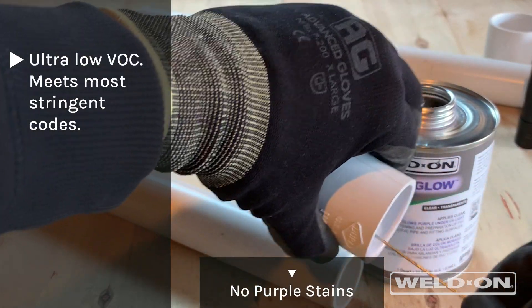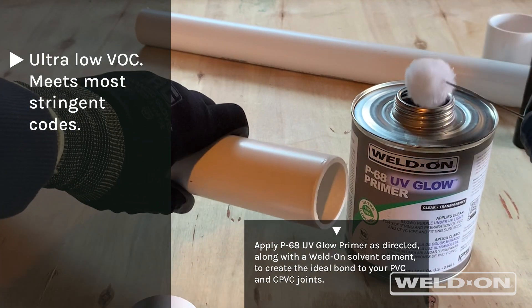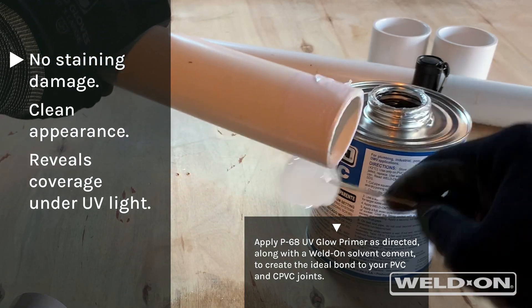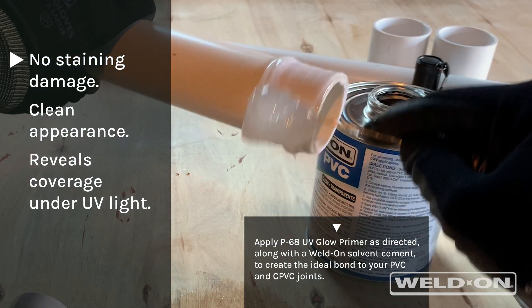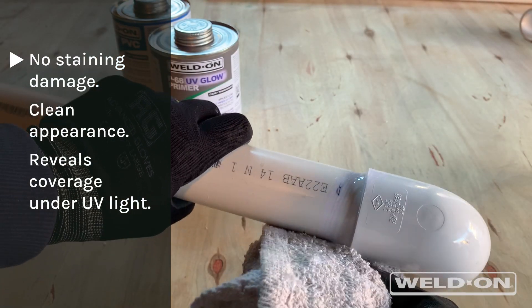This ultra-low VOC primer is also compliant with the most stringent codes. P68 UV Glow rapidly softens and dissolves the joining surfaces of PVC and CPVC pipe and fittings prior to the application of solvent cement.